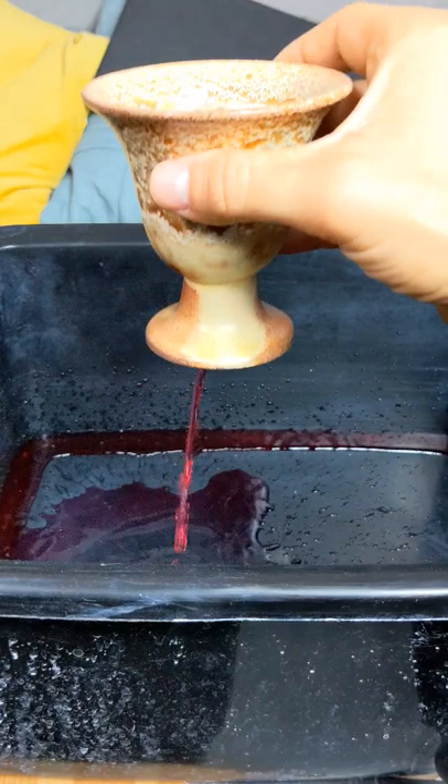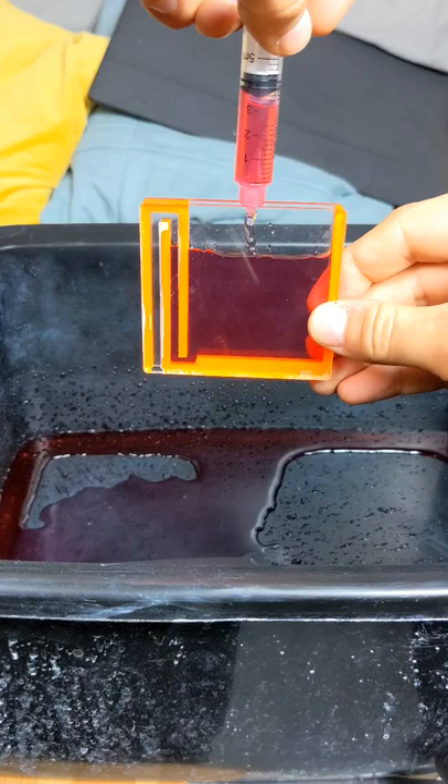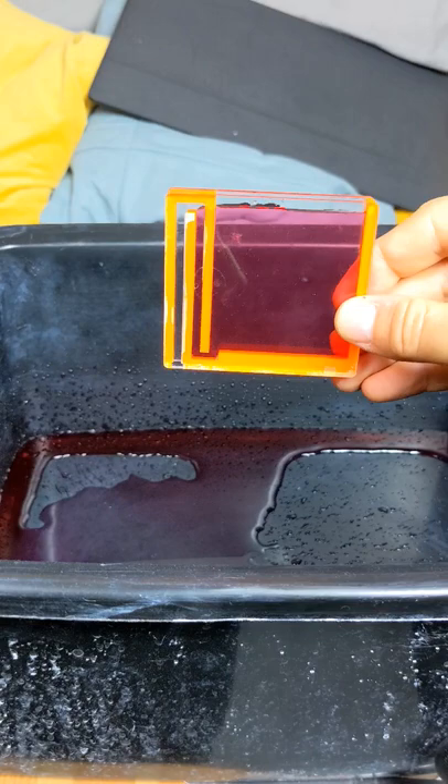I built a 2D version. There's a siphon here, but it isn't primed yet. To prime it, you just need to increase the level of the liquid inside until it reaches the top, and it all empties out.